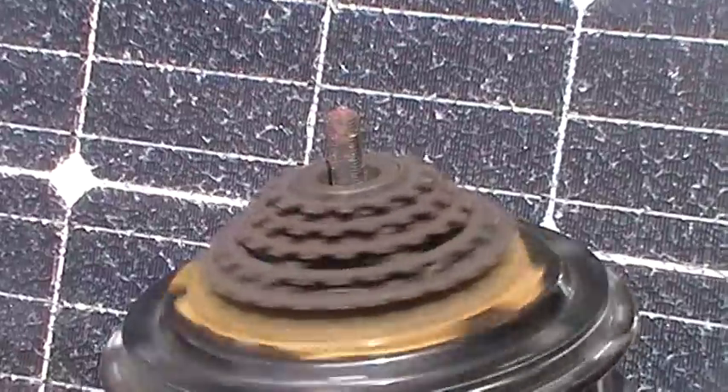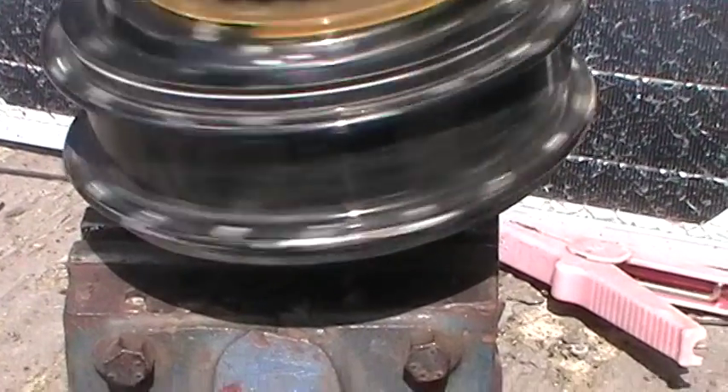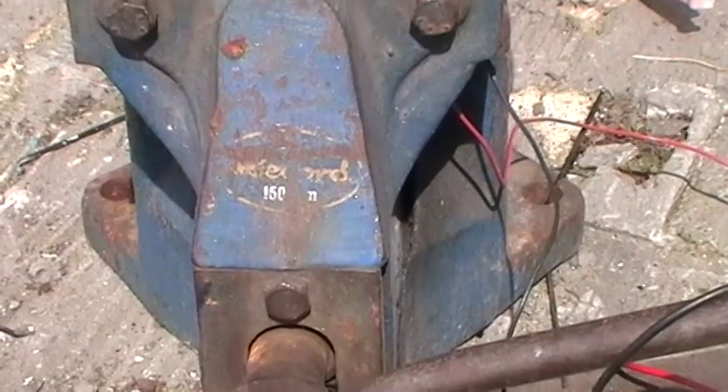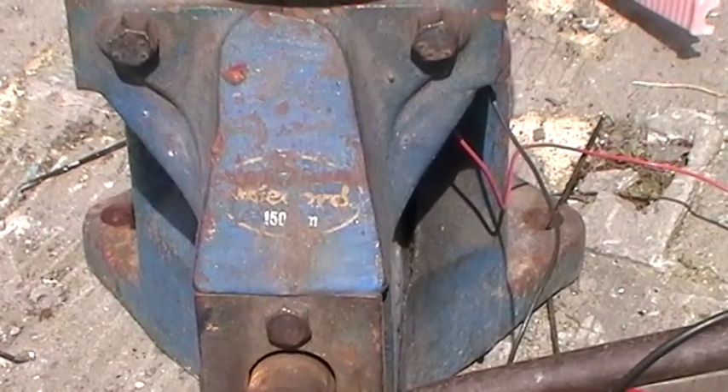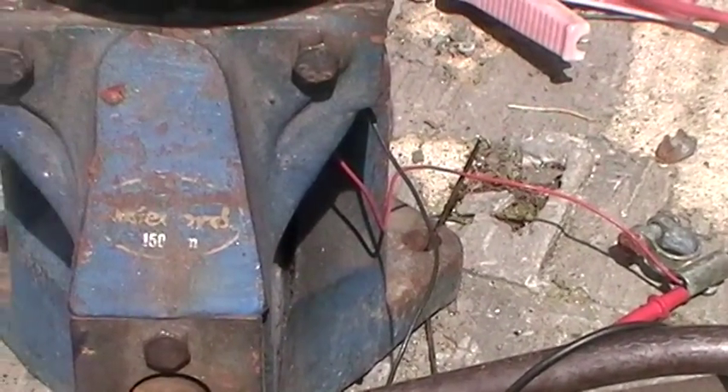Just to recap — these are old electric bike wheels. They're pretty old actually, because they're DC. Most of them now are three-phase, but the fact that it's DC makes it a lot easier for us. At the moment they're plugged into the solar panel just to test the motor more than anything.